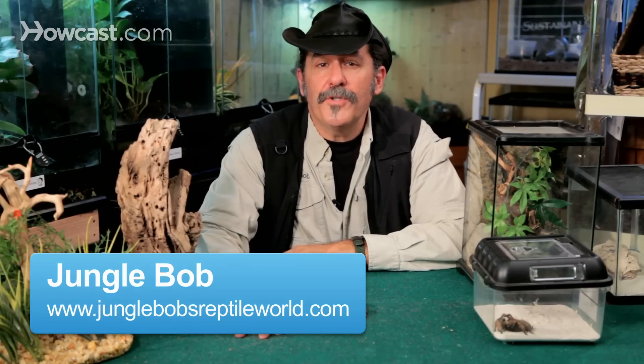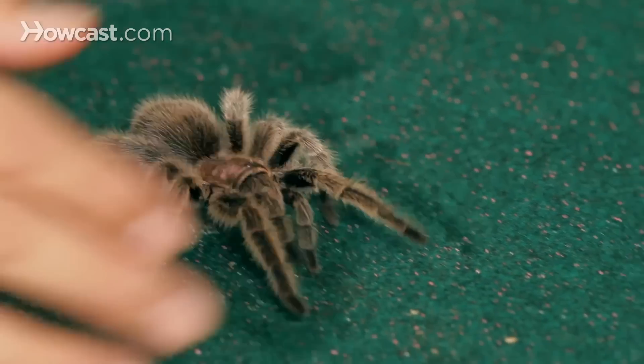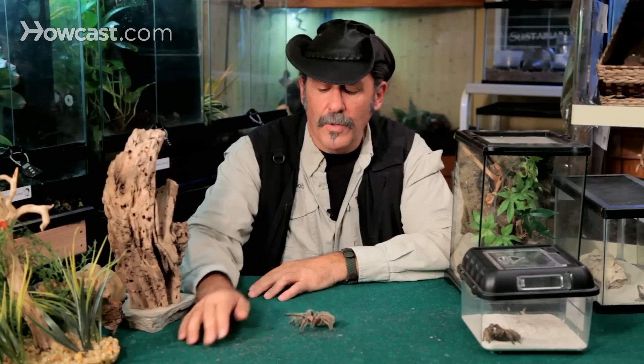People ask me all the time, Jungle Bob, what's the best tarantula for my kid? He wants to get a really cool pet and I want to get him a tarantula because it's a wow type of an animal to own. And it's a tough question to answer sometimes because there's a lot of choices. But if I have to choose, here's the three I go for most of the time.